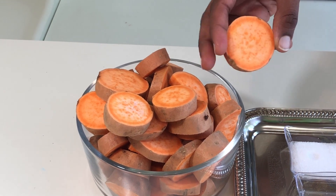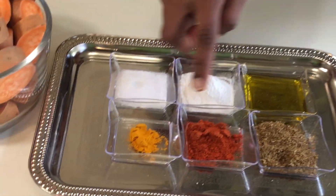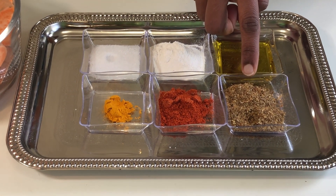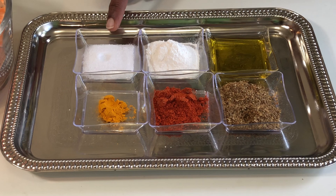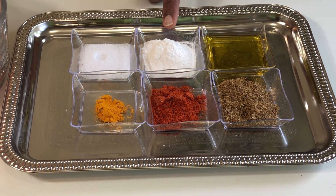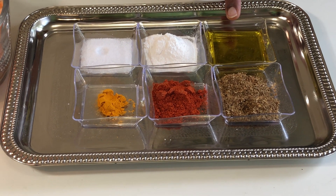Let's go through the ingredients. We need 500 grams of sweet potato — here I have washed it and diced it. Then you need quarter teaspoon of turmeric powder, one teaspoon of chili powder, two teaspoons of coriander powder, one teaspoon of salt, two teaspoons of rice flour.